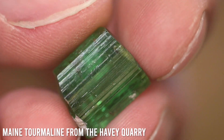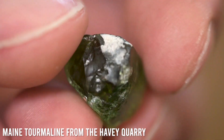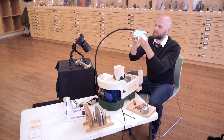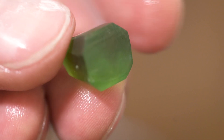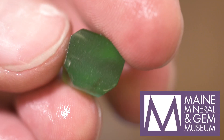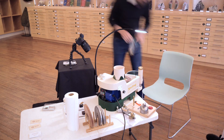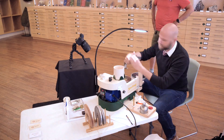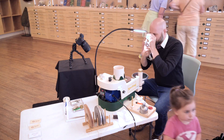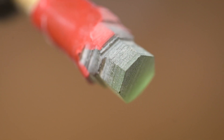I got to cut my first piece of Maine tourmaline while I was in Maine, and this is all thanks to the Maine Mineral and Gem Museum in Bethel. So I'm inside the museum — you can see all of the display cases in the background — and we're cutting a gemstone live while the public gets to come and see.